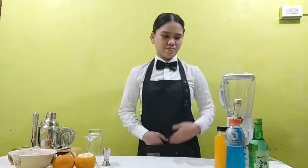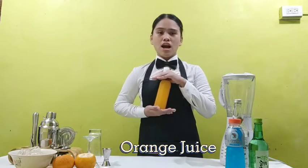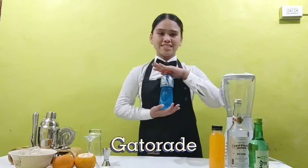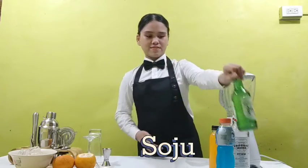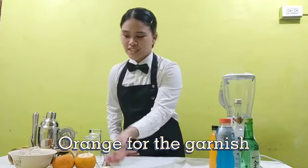So here are the ingredients I'm going to use. The first is orange juice, or Tang orange juice, the Gatorade, soju, orange for the garnish, and ice.